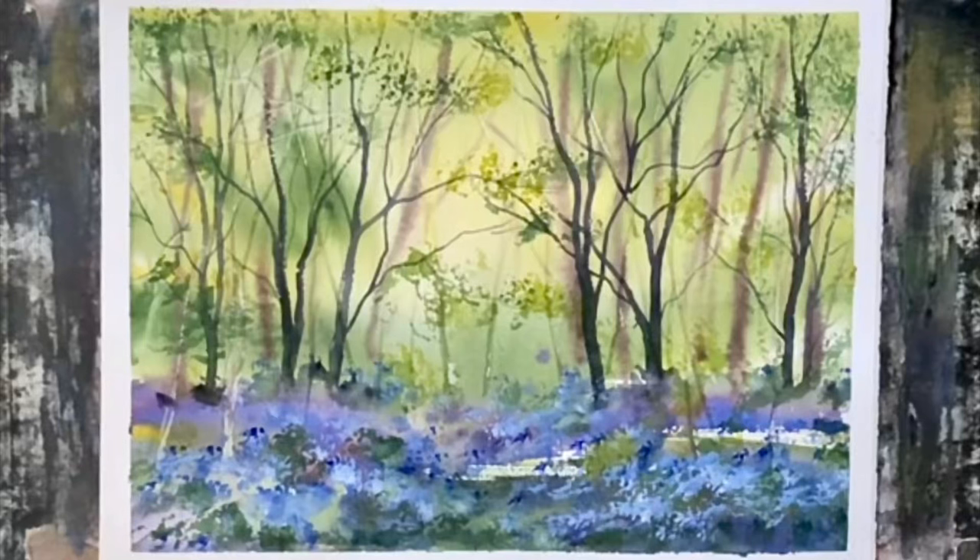Hello and welcome back to Lois and Morgana Davidson Art. It's Lois here and today I'd like to share this old demo of mine of a bluebell wood. As we're approaching spring I'm really looking forward to going for walks through the bluebell woods in our local area, and I'm thinking of revisiting the subject and maybe doing an updated version of a bluebell wood. Let me know in the comments if you'd be interested in seeing that.